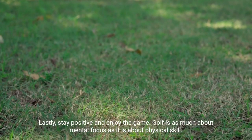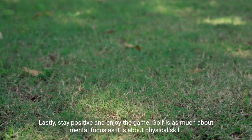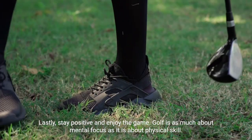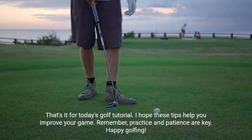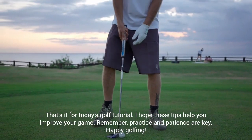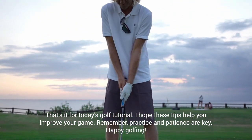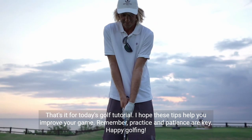Lastly, stay positive and enjoy the game. Golf is as much about mental focus as it is about physical skill. That's it for today's golf tutorial. I hope these tips help you improve your game. Remember, practice and patience are key. Happy golfing!